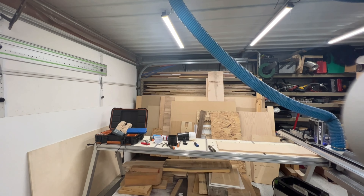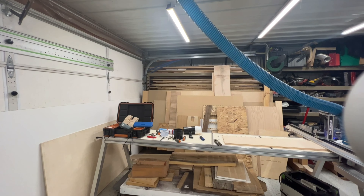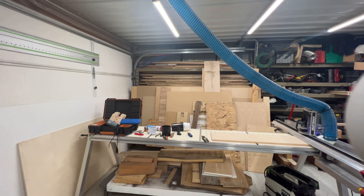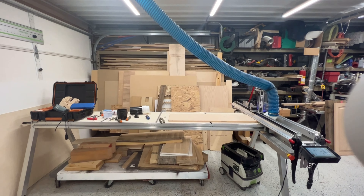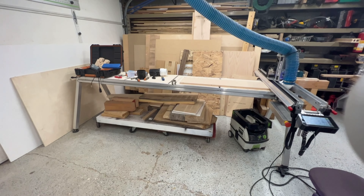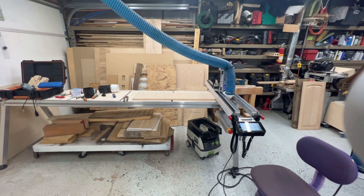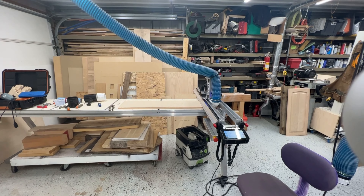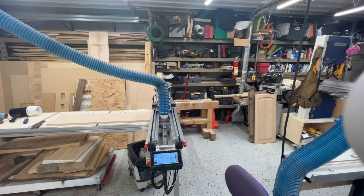I have rack shelving along two walls of the shop. The first set of racks is basically lumber storage. I do keep the shop heated all winter long at a minimum of at least 40 degrees. Loving this new Yeti Smart Bench — I'm actually just in the process of figuring out how to get the dust collector hooked up to this. I haven't even tried it yet; I've been playing with that over the last couple of days trying to figure out how to do that.